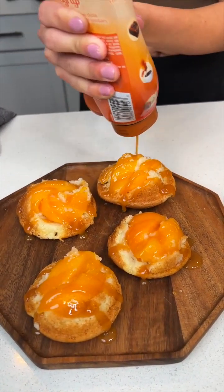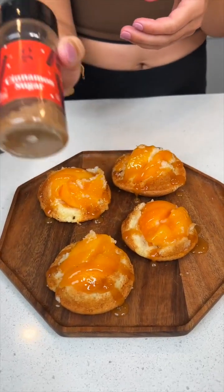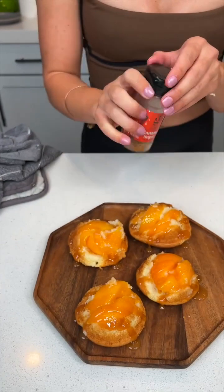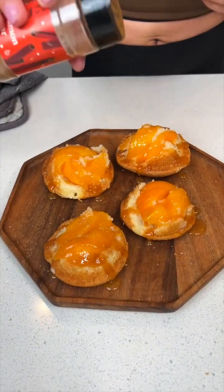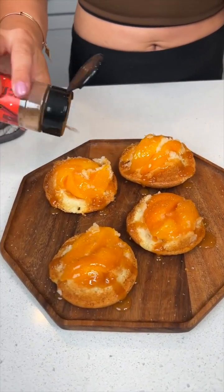This is such a good sweet treat. Let's top it off with some cinnamon sugar — yes, a little crunch. These really look like little pies.